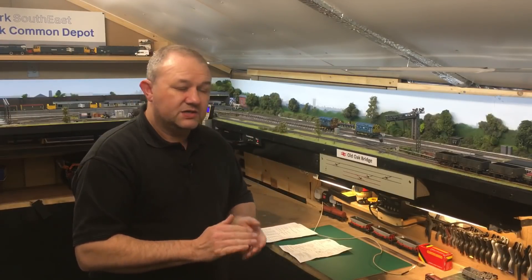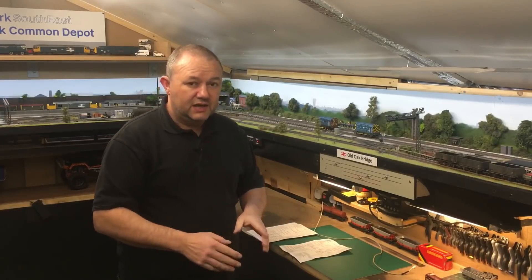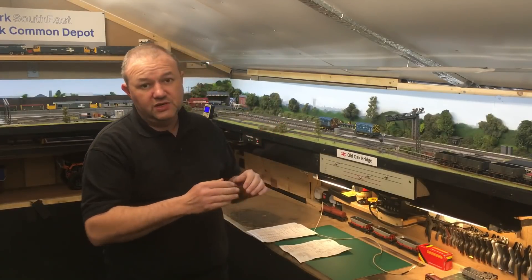Hello and welcome. In this video I'm going to show you a simple consist of running two locos at the same time. It's one of those questions I get asked a lot about DCC - how do you do consisting? That is basically double-heading two locos running as one. I'm going to show you a very easy, quick and simple setup.